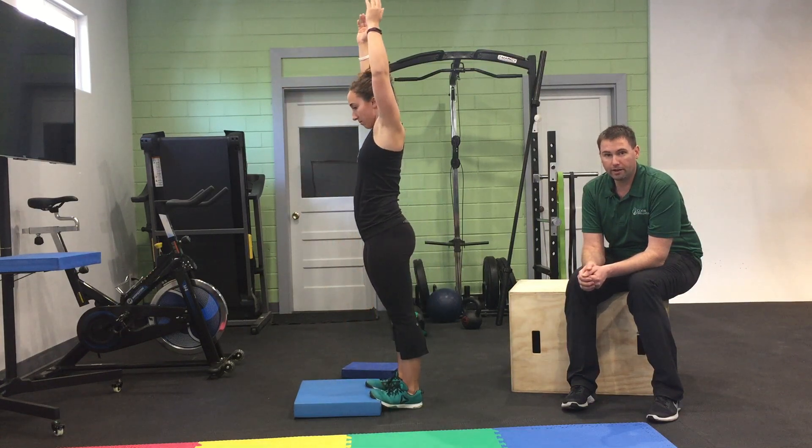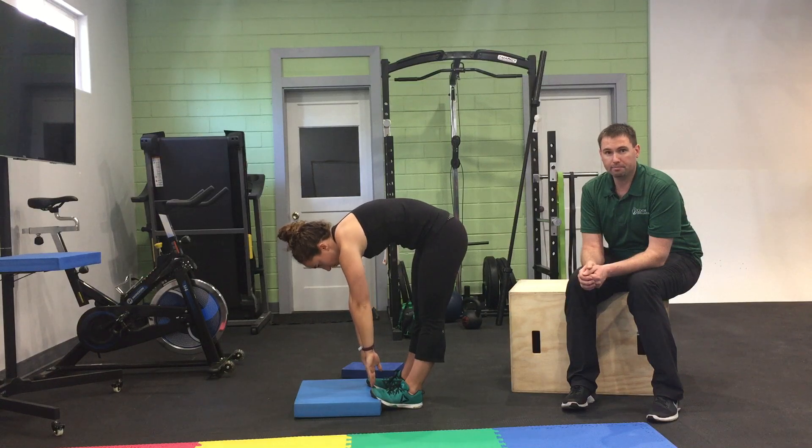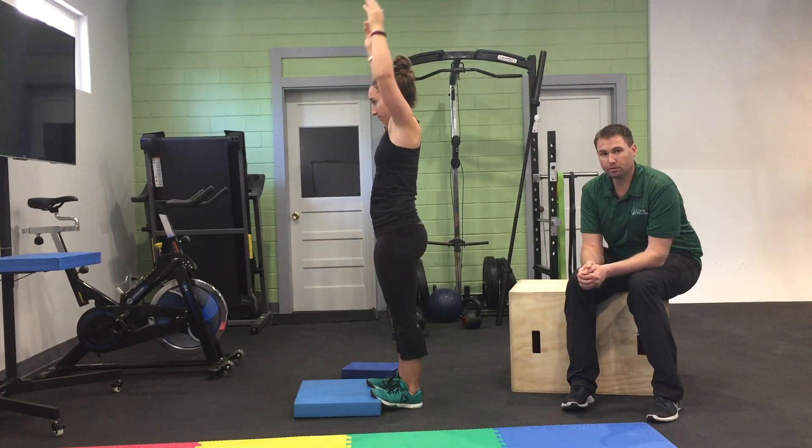Oftentimes we give this to people who have a hard time reaching down and touching their toes, or have pain when they're bending forward.